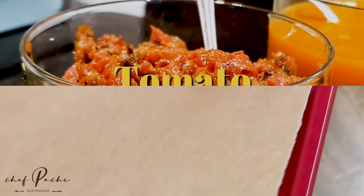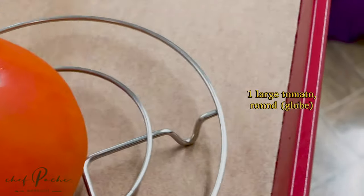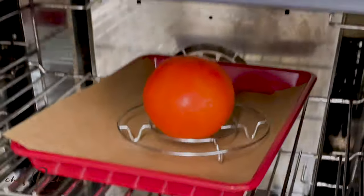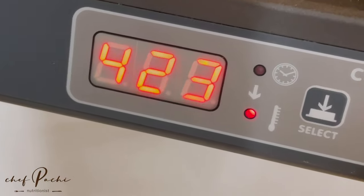Tomato chutney, one of Chef Pachi's favorite recipes. I had to use some tomato juice, which I didn't have. So I decided to roast the tomato at 425 or 450 degrees for 10 minutes on each side.